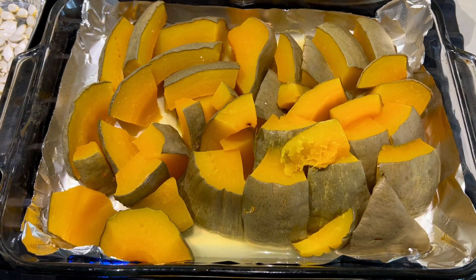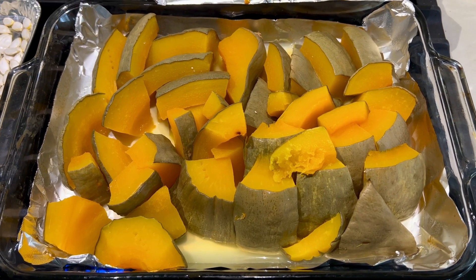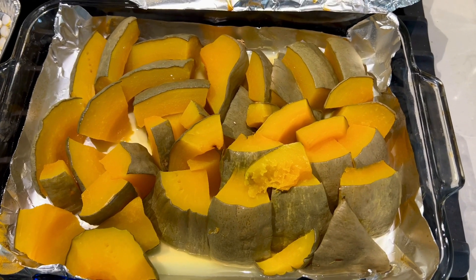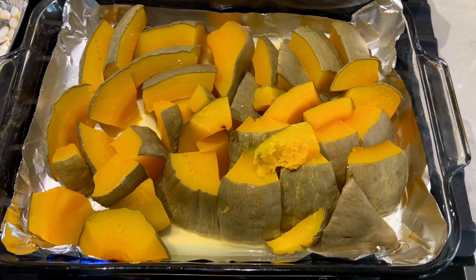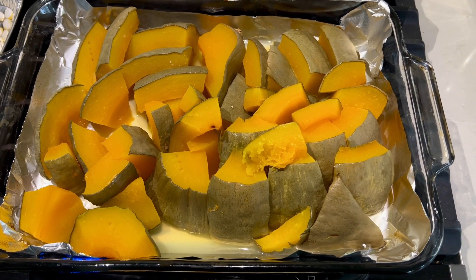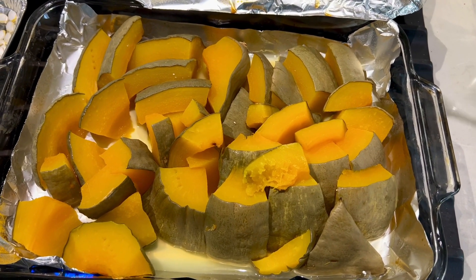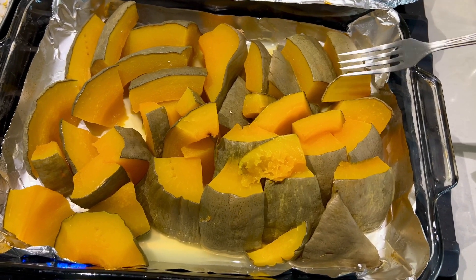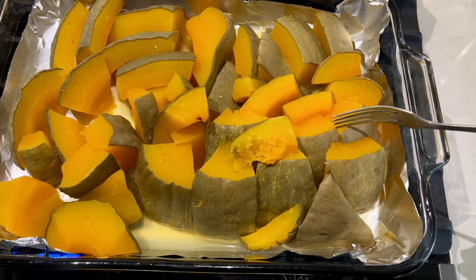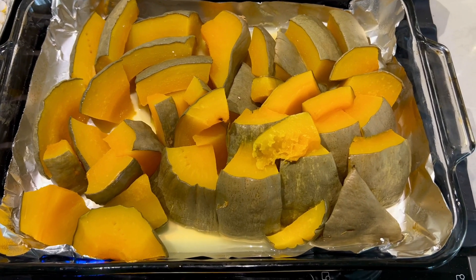The only problem is the large size. Something to consider in the future when growing this, because it's not convenient to cook a large squash like this if you don't eat it in large quantities. But for somebody who has a big family, this would be good. You can see that the meat is very thick in some places, so you can easily peel off the skin and use this for pie or some other meal.